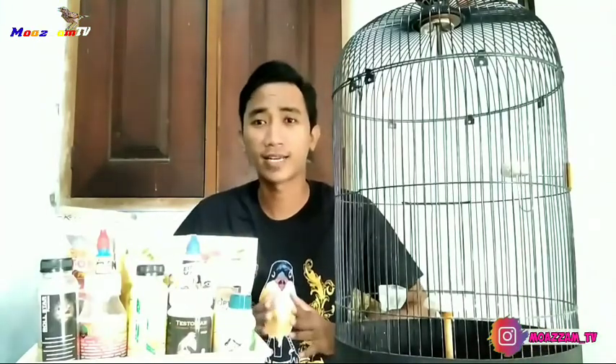Sebelum kita lanjut ke pokok pembahasan, alangkah baiknya buat Bossku berteman terlebih dahulu dengan MozenTV dengan cara klik tombol subscribe, like, and share apabila video-video dari MozenTV sangat bermanfaat. Karena ada banyak tips cara memelihara burung beranjangan ombyokan, cara meracik kena resep racikan alami, dan membuat racikan penggacor alami yang sudah saya share di akun MozenTV.